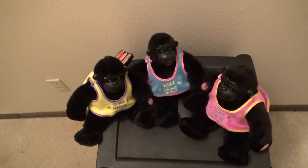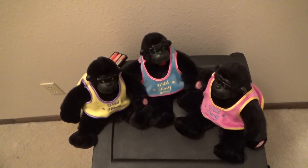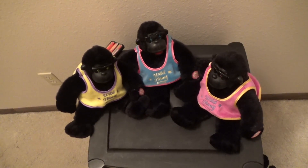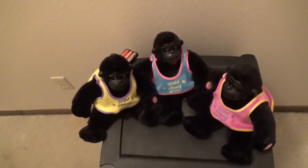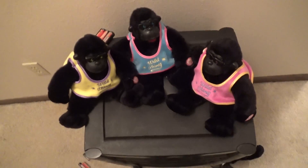Hello everybody, this is JoeBeanVideos on the Jimmy Master Animatronics, and this is a video of the Dandy Scenic Gorillas. I have two of each of these as you guys have always remembered.